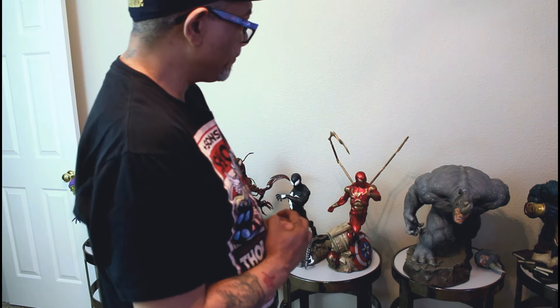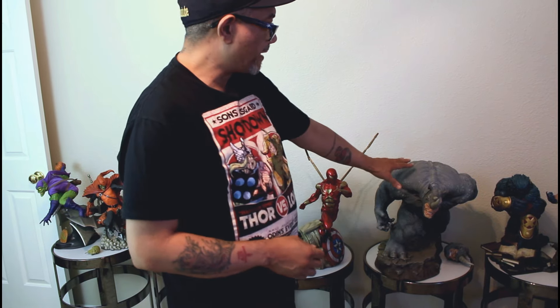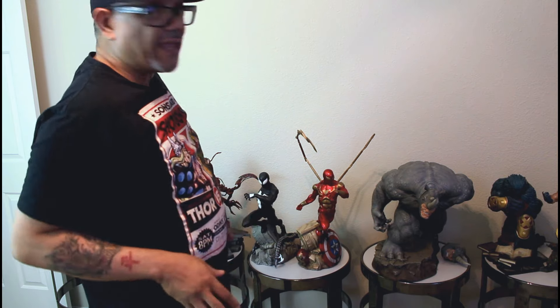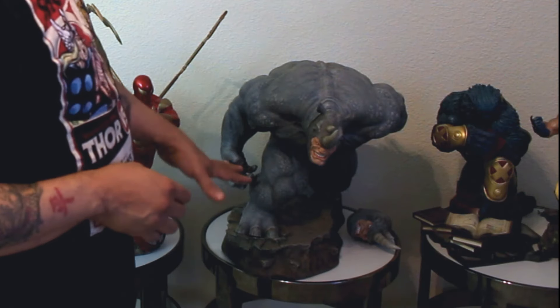Here we have Rhino with the exclusive head. I just love this piece — it's a big piece. A lot of people like to call this a giant eggshell because of the weight. It doesn't really weigh much, but it's just a great piece. Once you see it and see the detail on it, it just screams perfection.